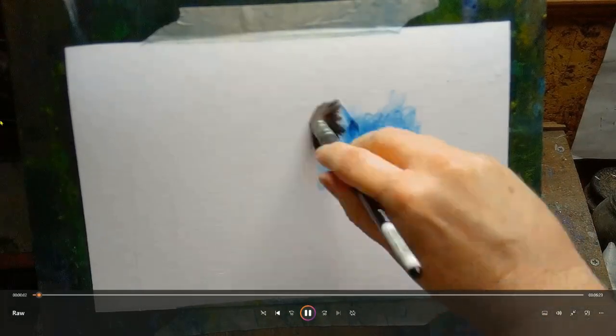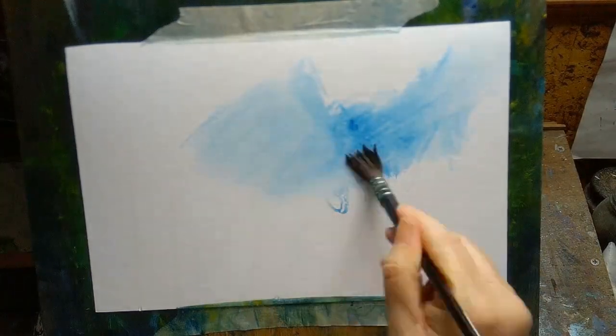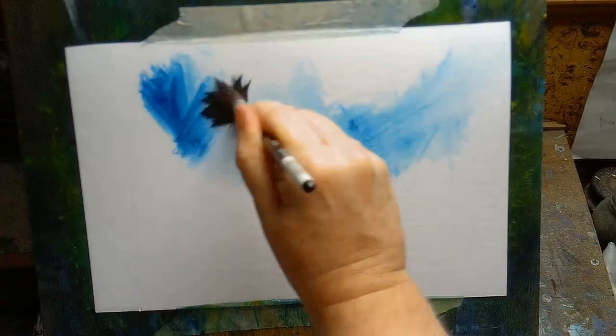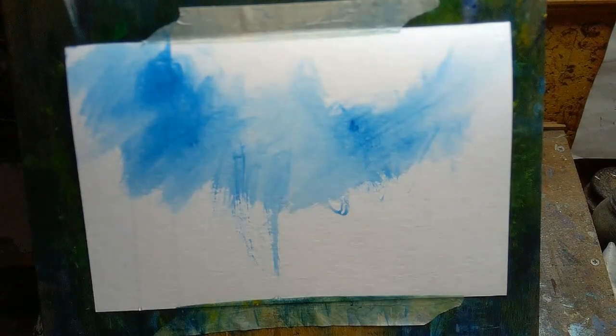Hi, welcome to today's video. My name is Paul. This week I'm again doing some loose semi-abstract watercolor landscape painting, and I just wanted to give some advice, tips, and suggestions — just share some ideas for people who want to loosen up their painting style.